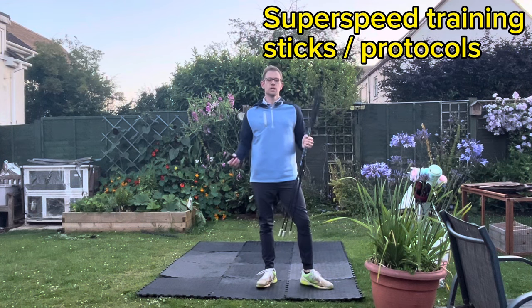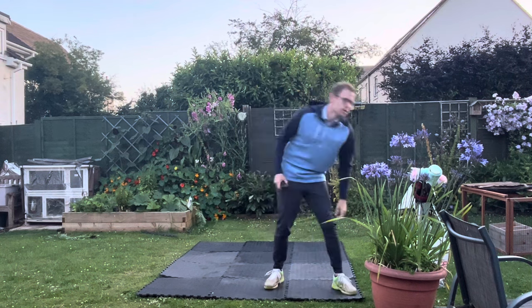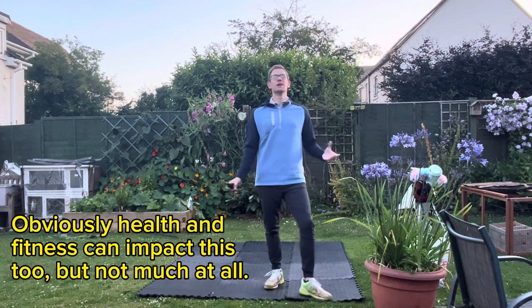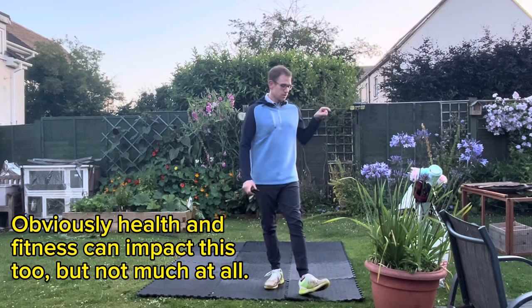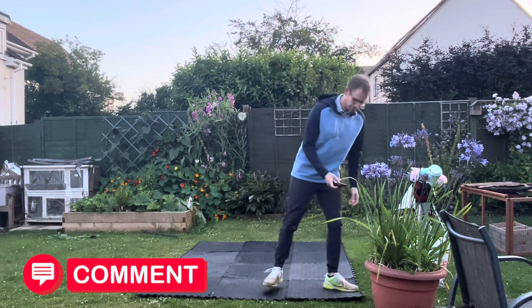I'll do a separate video - I'll put the link up there - on Super Speed training. For now I'm just going to do three swings, then show you what happens when you try to swing out of your boots. Swing speed is a neurological thing - it's your brain tethering and capping how fast you swing. So a quick before and after using this monitor to show the difference. Give it a try and let me know in the comments how it works out.